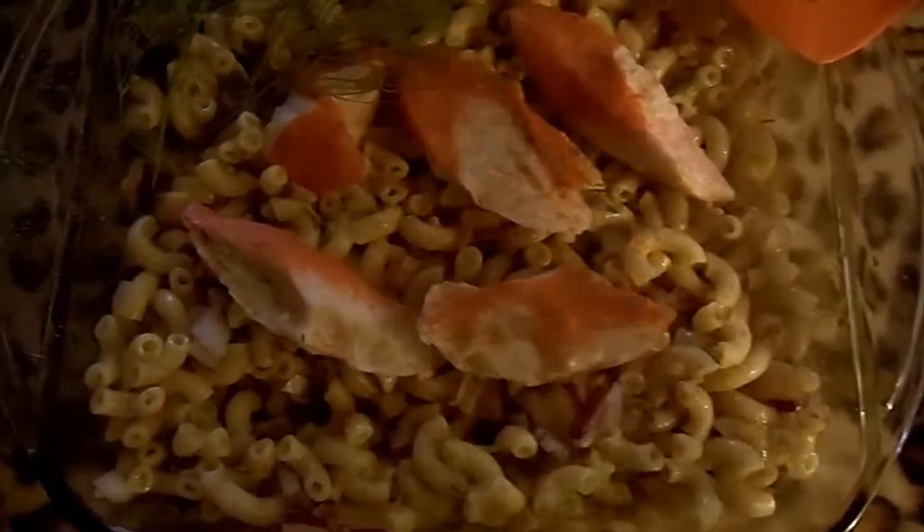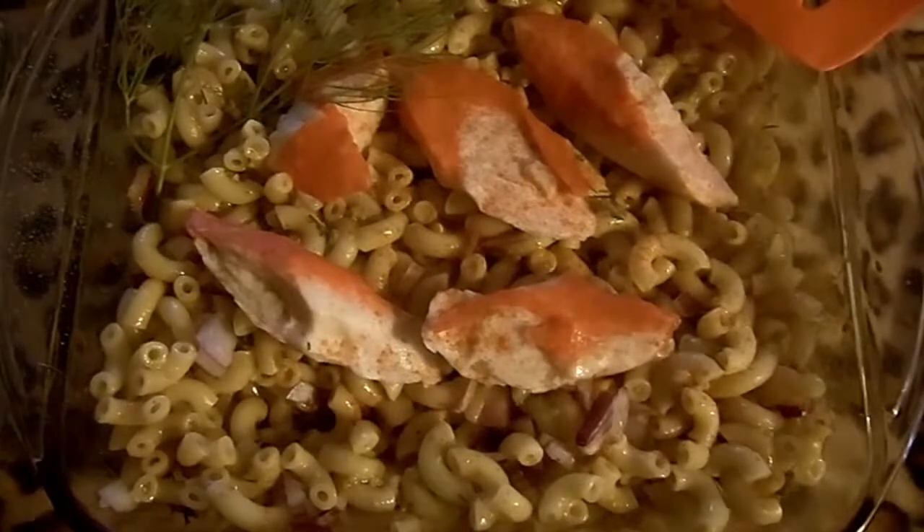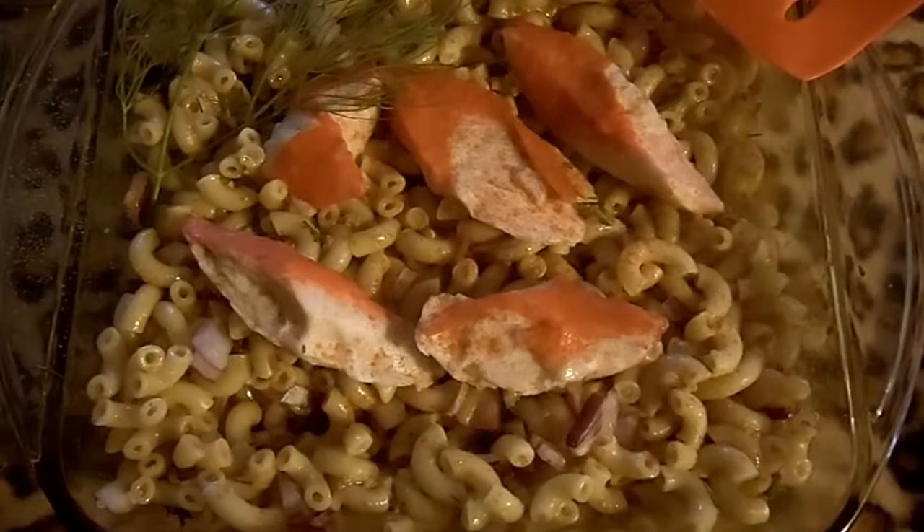And it is ready to be served. It pairs well with a nice dessert wine, actually — something that has a little sweetness to it, because this is a wonderful taste explosion in your mouth.